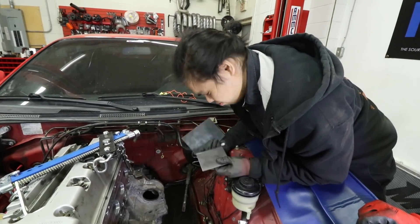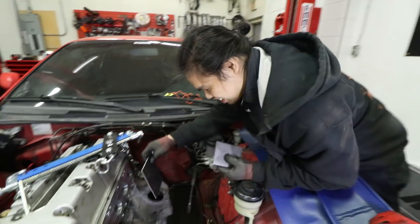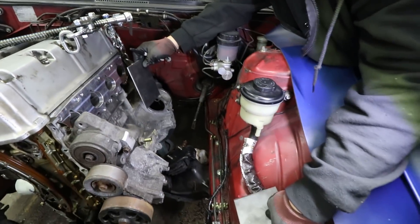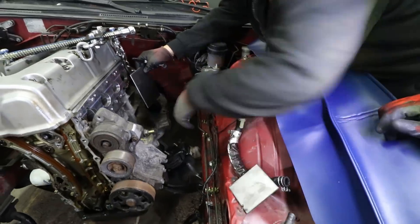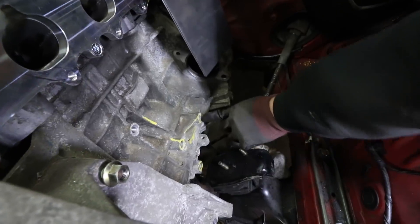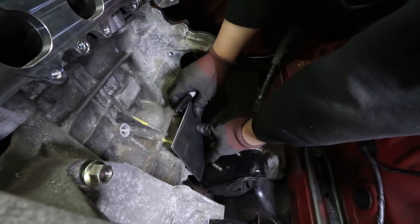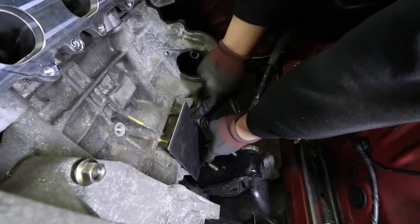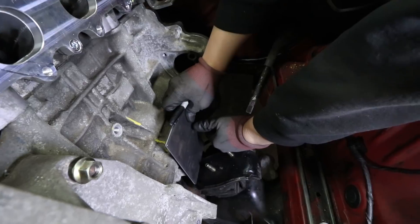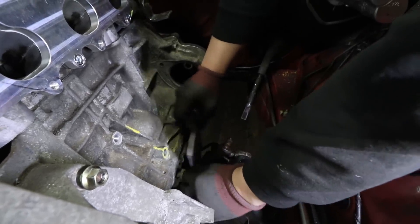Engine mount fabrication time, Vin — where do we start? The plan would be: the problem with this is all these mount holes are on different levels. This is the furthest one out, so what I'm planning on doing is we're going to start by drilling this in, using this as our point of reference, and then we're going to make spacers for this hole to here, and this hole to here.